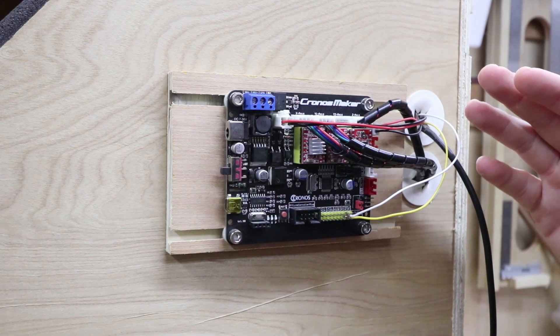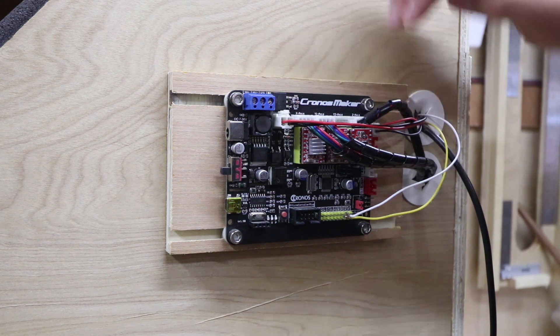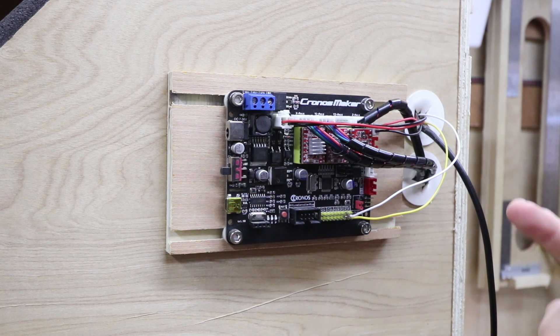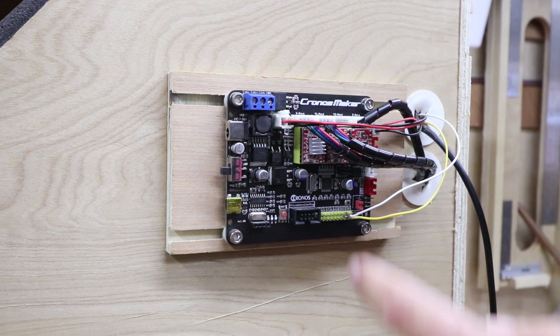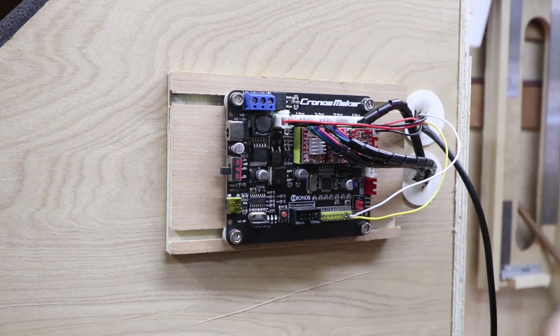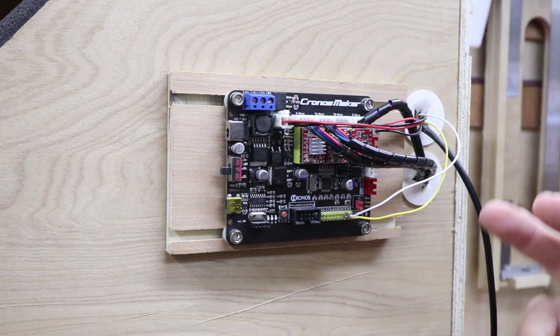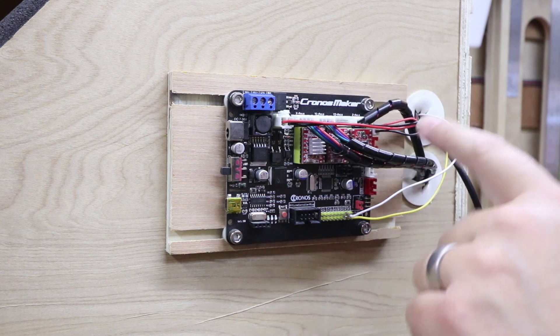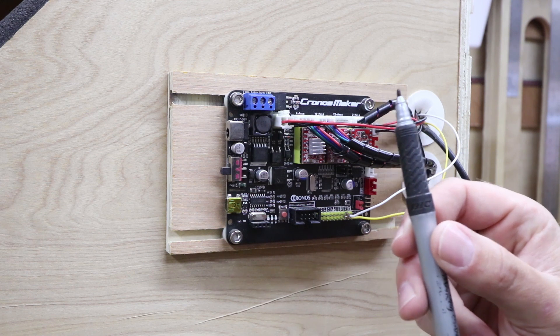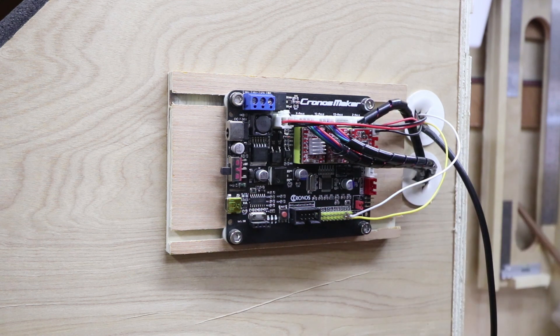My board is mounted on the outside of my enclosure because I wanted access to all the different buttons without trying to rummage inside. But removing it is exactly the same process — we're going to take all of the cables out and the four bolts, then take the board off. If for any reason you're unsure which cable is which axis as you take them out, I'd suggest marking them up with a little pen so you know which one it is when you reassemble with the new board.